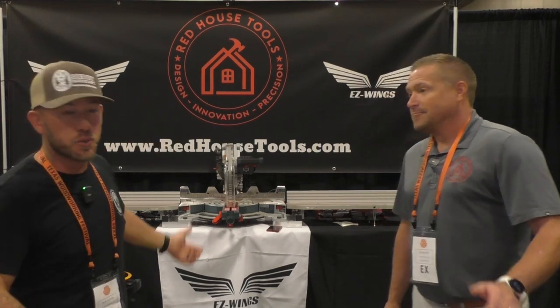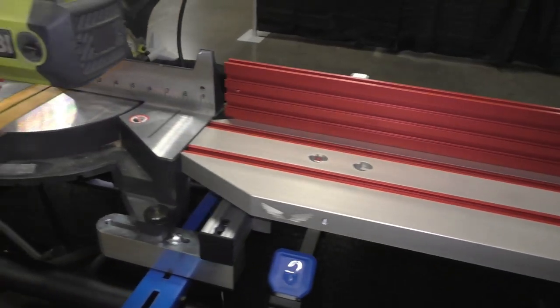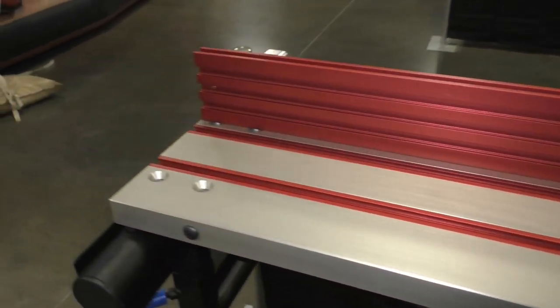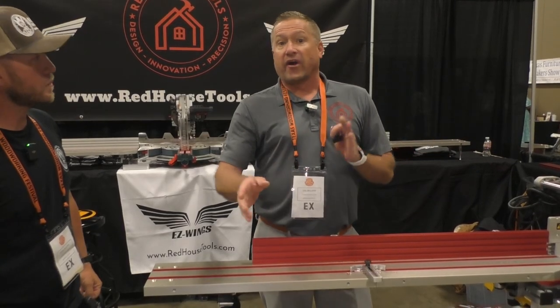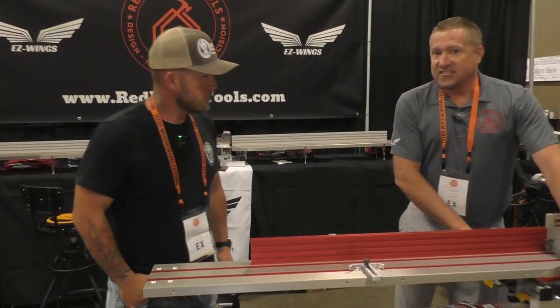All right guys, you've got to check this out. With our chop saw, half the time we're having to rig something up to keep our boards from falling. But these guys came up with an awesome fence. This is Red House Tools, and these are the Easy Wings. This is Cal — nice to meet you. Can you tell us about your product and what separates it from the competition? This is our flagship product called the Easy Wings — it's a universal miter saw support system that can adapt to any miter saw, any brand, make, model, size, or year.